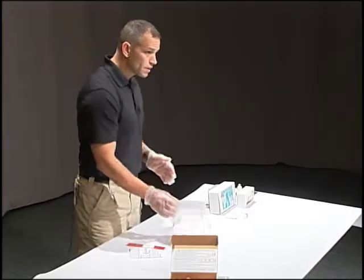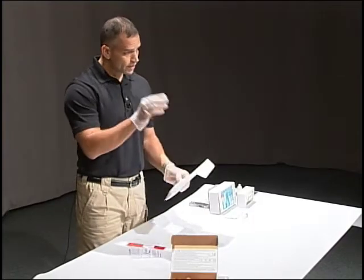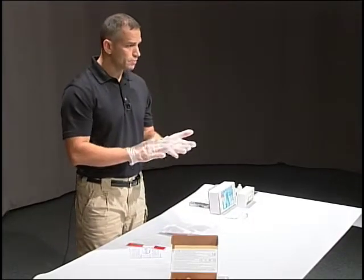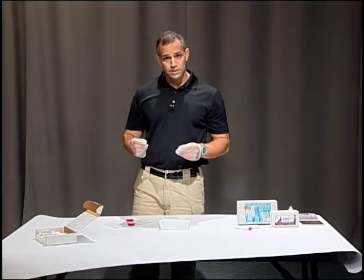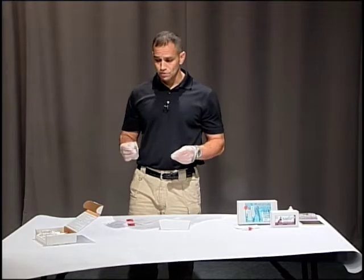What we're testing for is what happens when the gun goes off — that plume is going to contain lead, barium, and antimony. That's what they're going to be able to test at the lab when they scan it electronically.